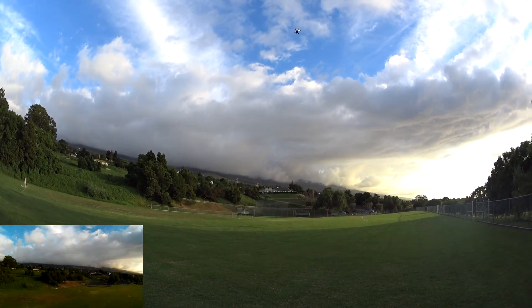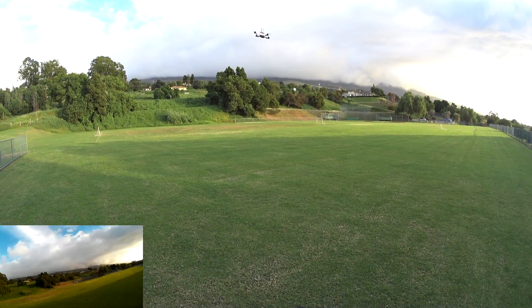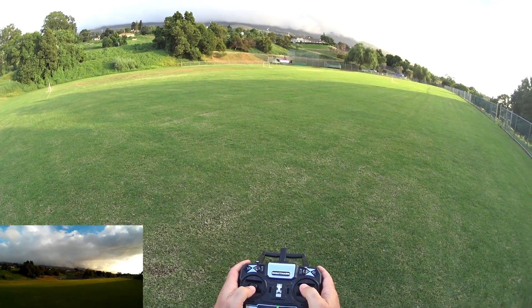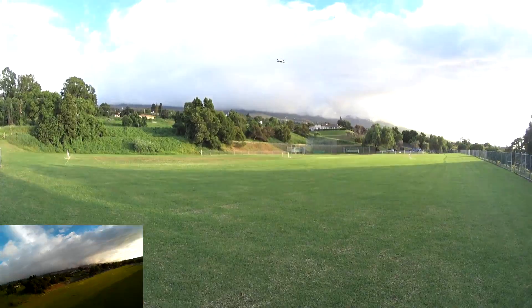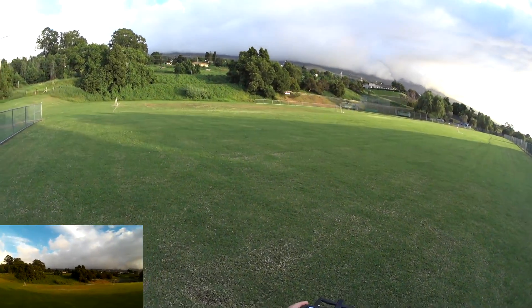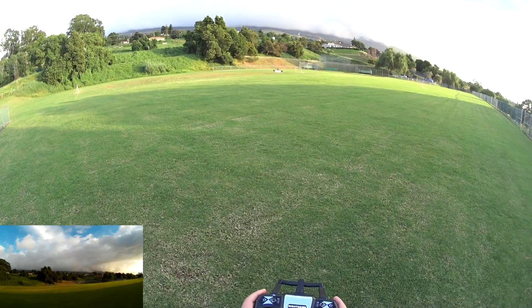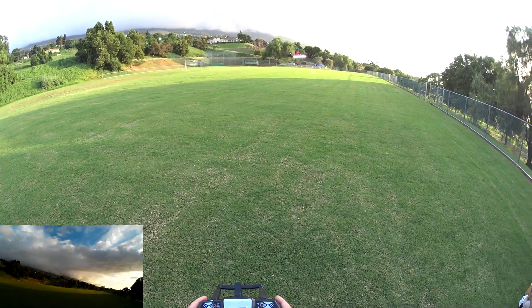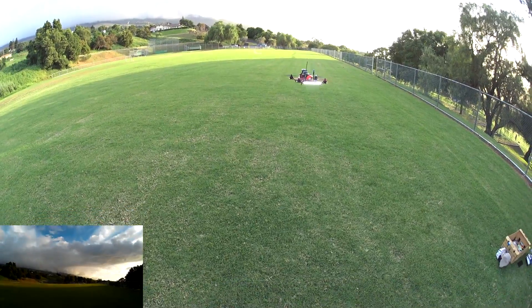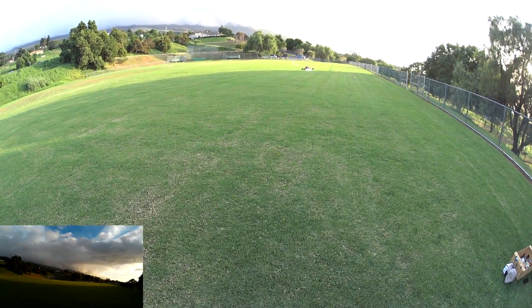Yep. So this is like the self-leveling mode but it can also do flips. So you let off the sticks, it'll self-level. But if you do want to do flips — nice. So flips pretty good. It's a little bit sluggish with these out-of-the-box stock settings, especially compared to the Speedix 250X. But it's still fun.